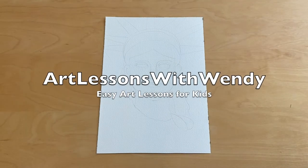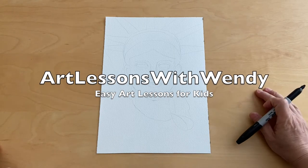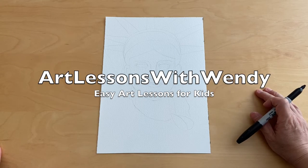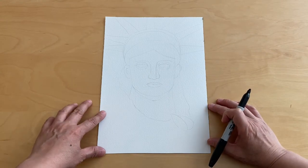Welcome to Art Lessons with Wendy and we're going to paint a watercolor Statue of Liberty. This is a very easy lesson for kindergartners or young kids.